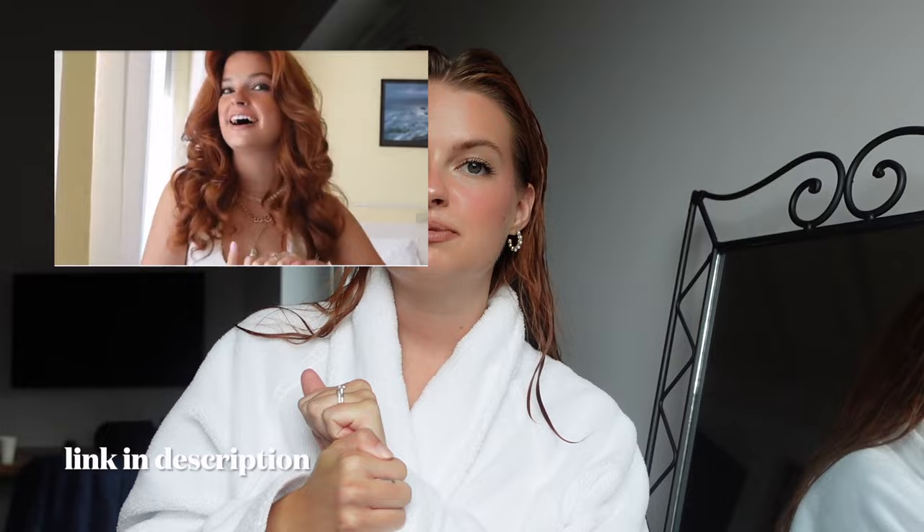Today's video is going to be super fun. If you've been around on my channel for a while, you've seen me do a lot of hair tutorials using the Dyson Air Wrap. You've also seen me do tutorials recreating what we like to call the Matilda Jerf blowout — a very curly big blowout. We've been loving the blowout trend, kind of like a recreation of the 90s.